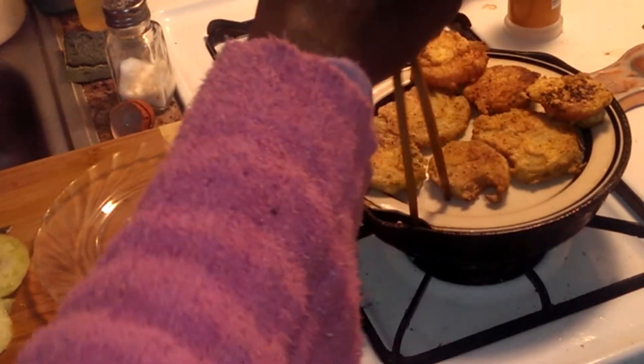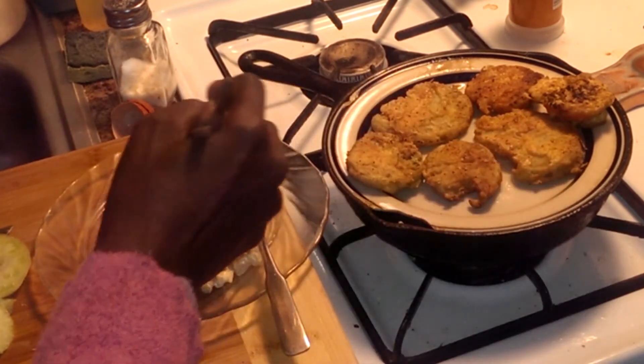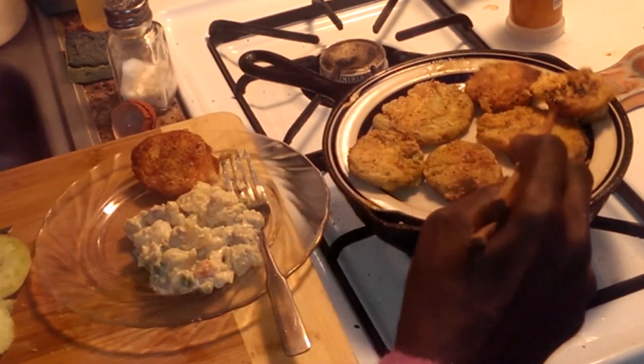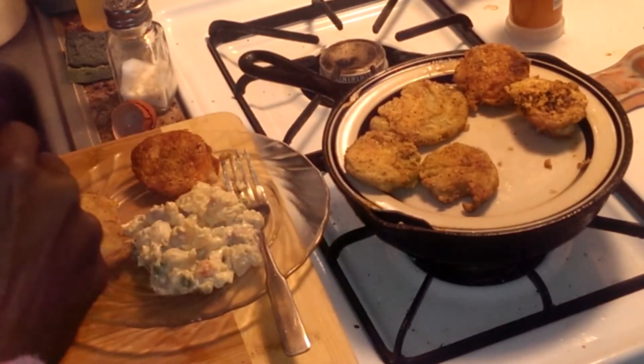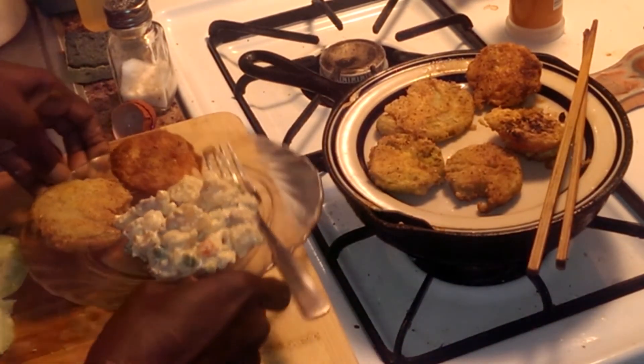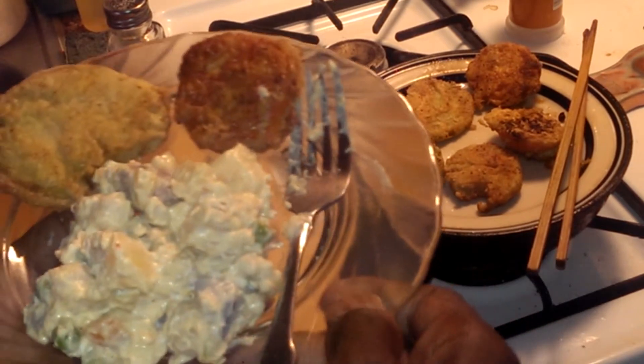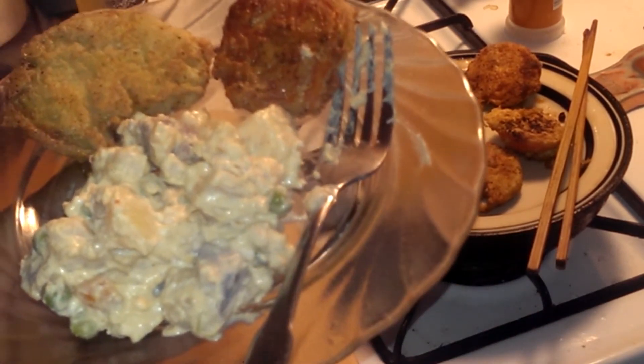All right, I can't wait to taste these. These darker ones are the ripe tomatoes. Whenever you have fried tomatoes you've got to eat them immediately because they start to go a little wilty. This is the potato salad left over from a couple days ago — I thought it would go well with this. So here I go, I'm going to try this. My mouth is watering for a little piece of this potato salad.